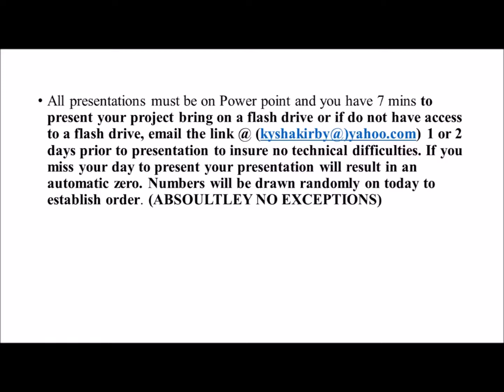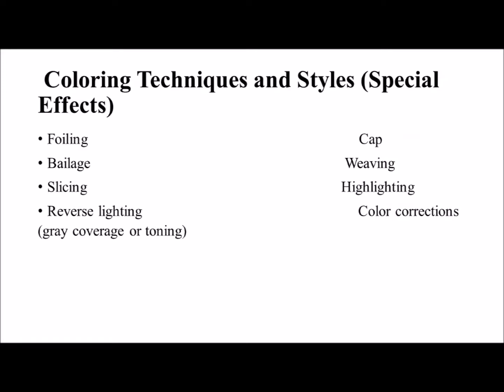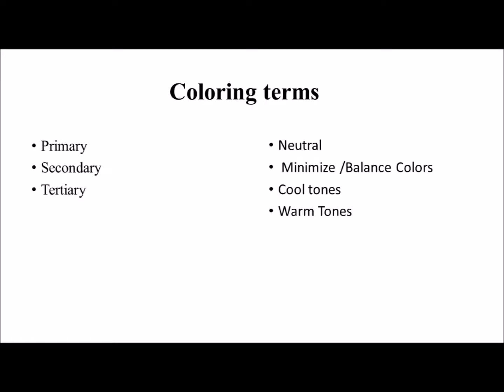By doing this, the student has to be able to take that picture and all the things that they've learned to bring it to life and achieve this style and look on someone's head — their client, or maybe even a mannequin head.